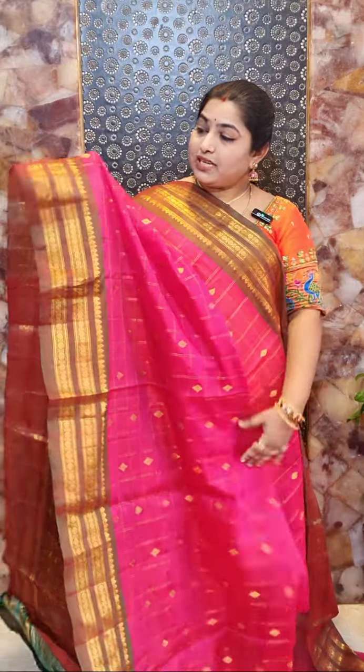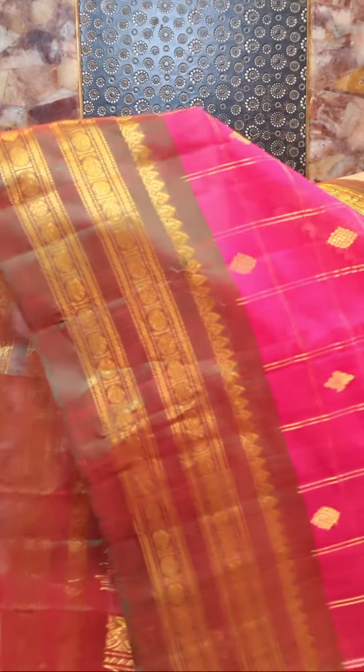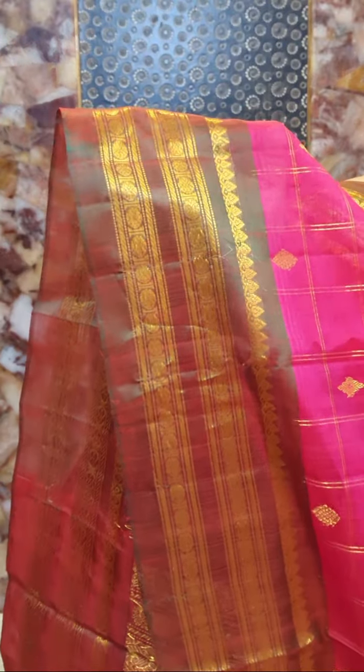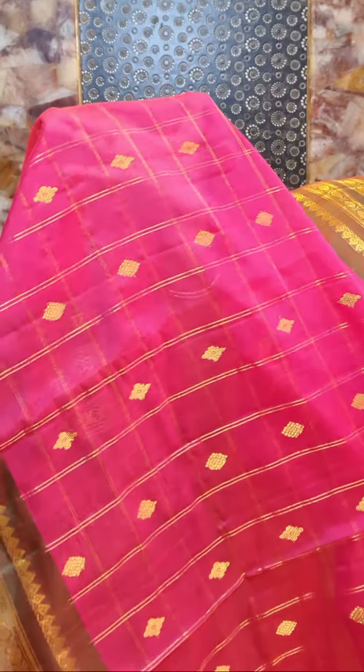This is sari number three and it's a pink colour sari with contrast pinkish-green dual shade borders with nice self country woven borders. This is the closer look for the border portion. The sari is designed with zari woven checks and nice diamond-shaped motifs.